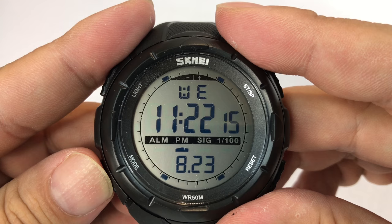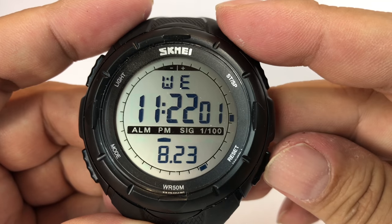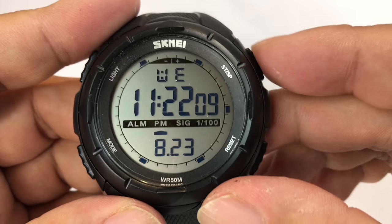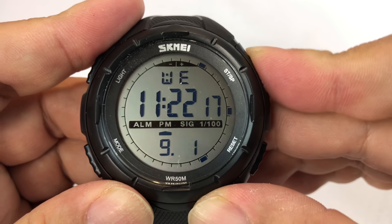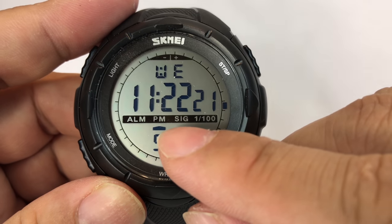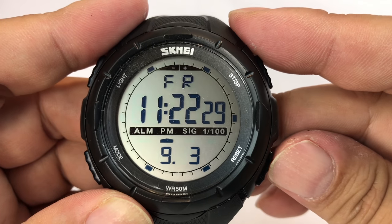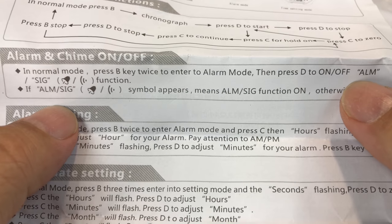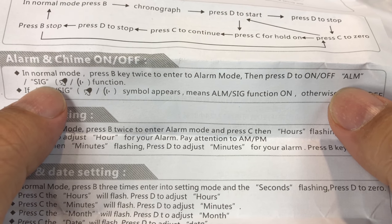After stopwatch is alarm, and after that is programming mode. I can reset things there — the bottom scrolls through. So what this is is date. If I do this, it's probably not going to get past 30 — yep, there we go. So that's the date. This little arrow pointing to PM just means that it's PM. You can change the day here. Still don't know what SIG means — I'm thinking it's like SIGNAL, but maybe it's an hour chime or something like that.